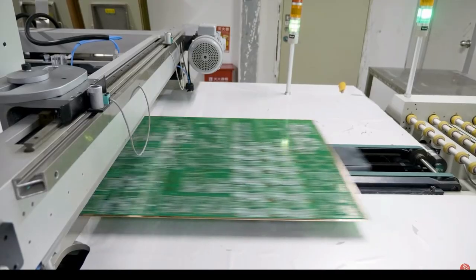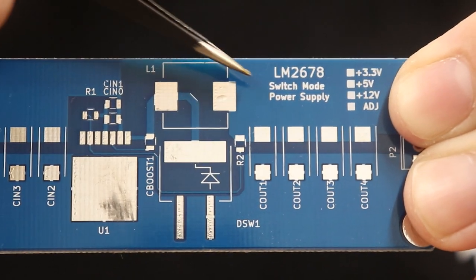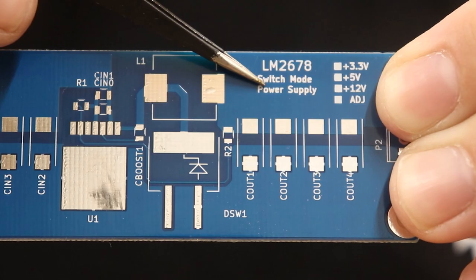This leaves bare copper and fiberglass exposed, so to cover that up they'll use something called the solder mask. The solder mask is what usually gives PCBs their green color, but as I'll show you a little later in the video, you don't have to choose green. These circuit boards will usually also have a white ink called silkscreen applied to the board, which is used to identify components, the board name, company name, or even a logo.